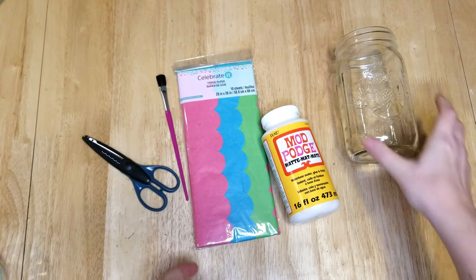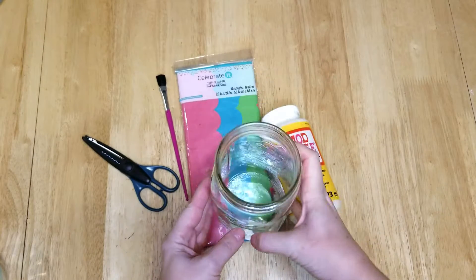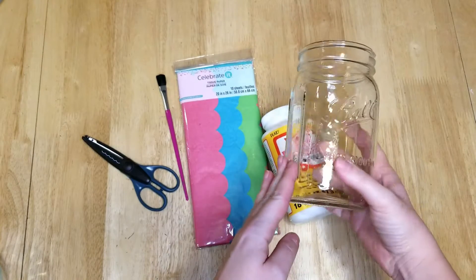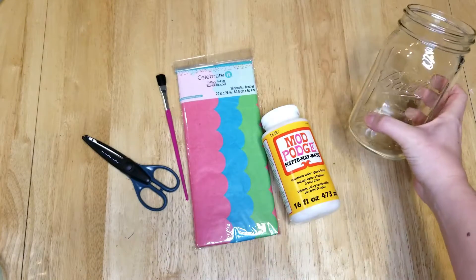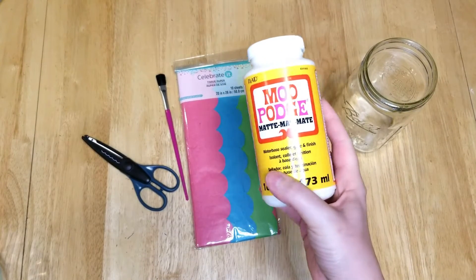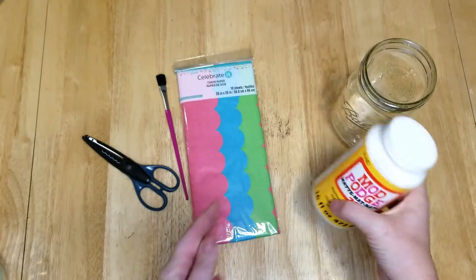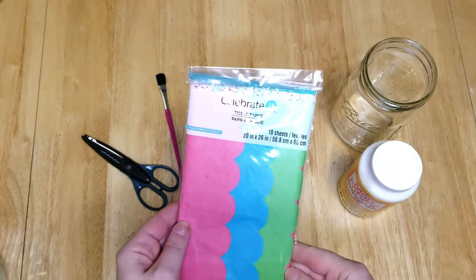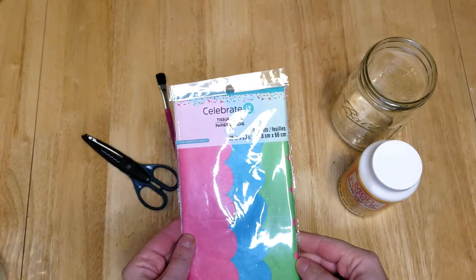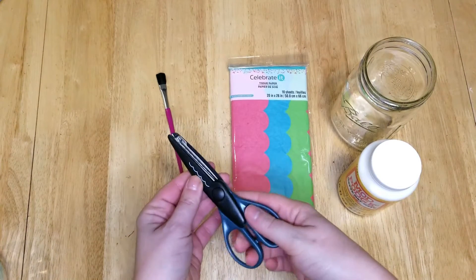Hello friends and welcome back to my channel. Today I'm going to be showing you how to make a spring vase. You will need a mason ball jar, some Mod Podge, some tissue paper in spring colors, and a pair of scissors.